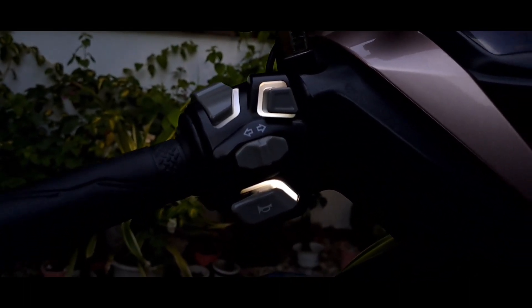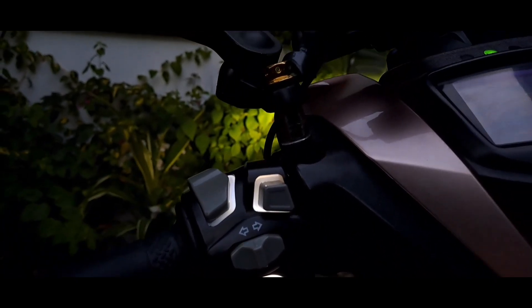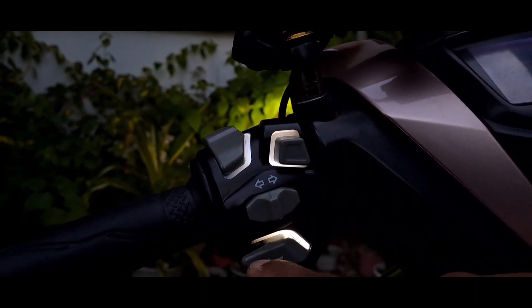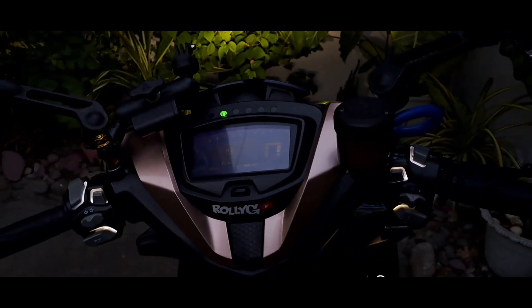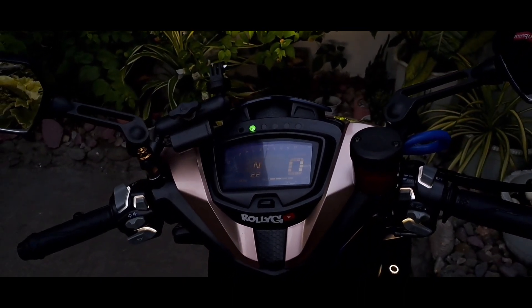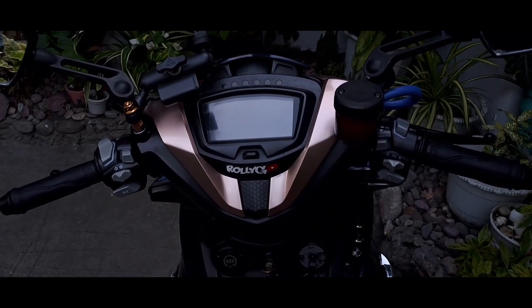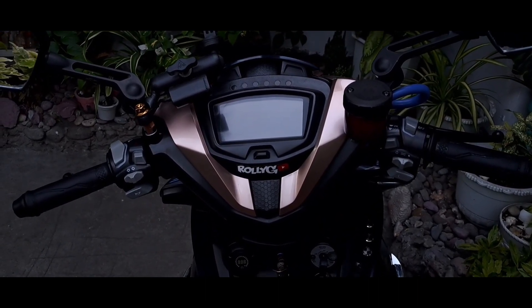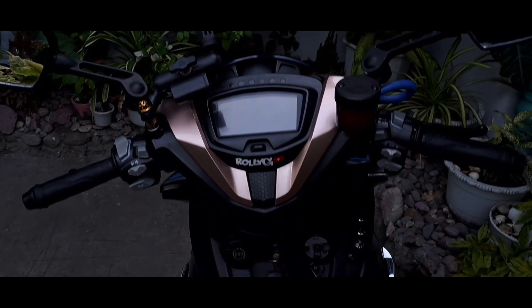Ang tawag dito guys is handle switch. Meron kakaibang feature sa kanya — umiilaw siya. Ganyan kadami yung ilaw ko sa aking motor mga kaji. Hindi pa siya naka-activate guys, pero napaka-cool niya tignan.